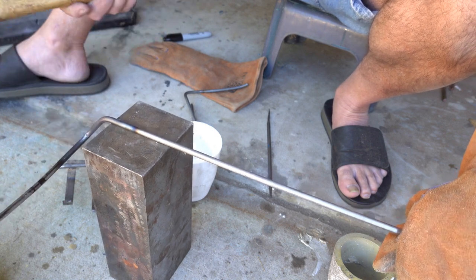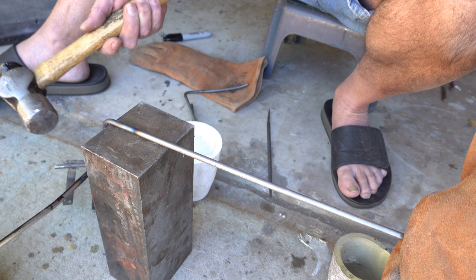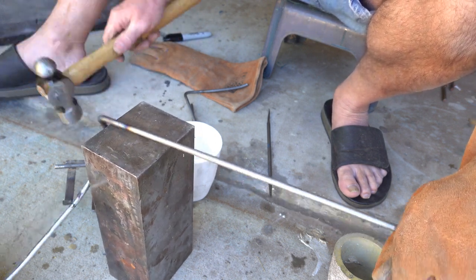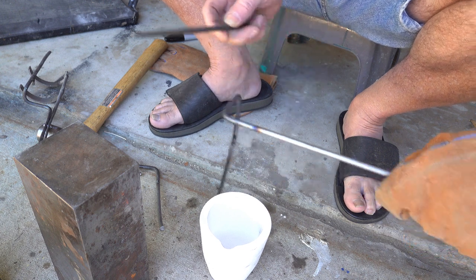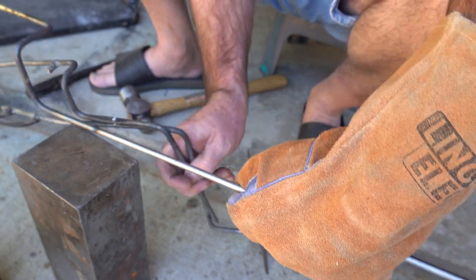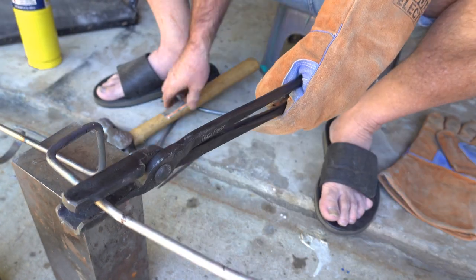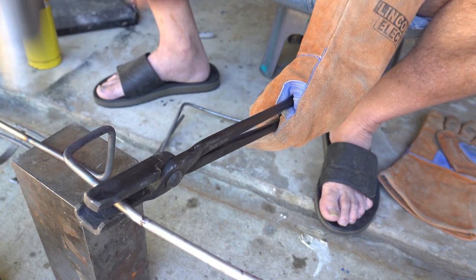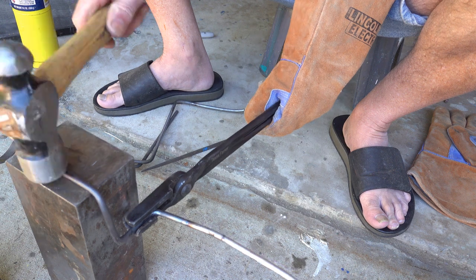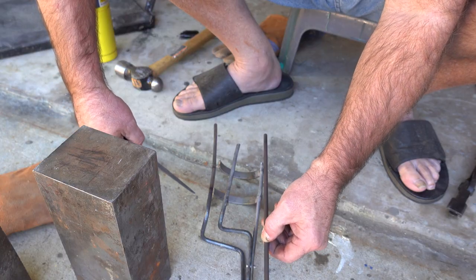Here I am just kind of eyeballing everything, heating it up again, and knocking it over. I do that a few times through here. It's just a case of paying attention, kind of imagining, and working through it. I am matching it up to the old one just to make sure I'm going in the right direction, then moving on with it.